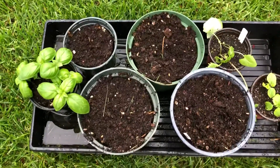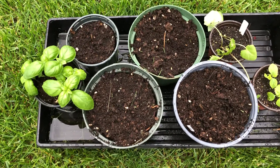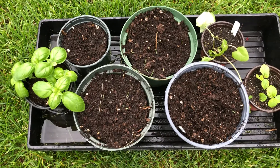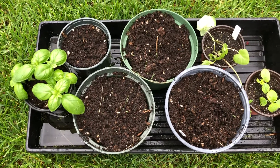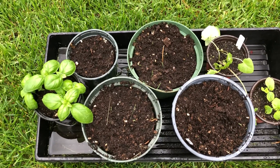Hello everyone and welcome back to my gardening and growing channel. I'll give a little update — it'll probably be the final update on the asparagus I potted up from those bare roots and was going to plant them out in the garden when they came up.